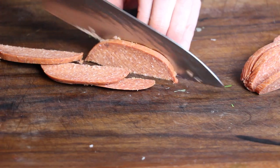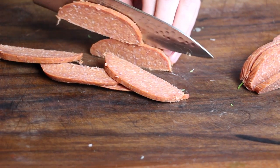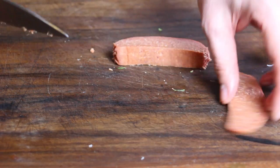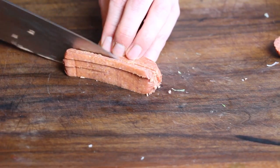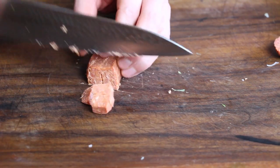I will put an exact amount of ingredients into the video description as always. You can check it out there and start cooking this awesome recipe by yourself. There are also some interesting links in the video description, so don't forget to check it out.